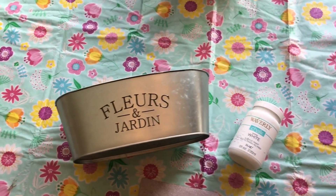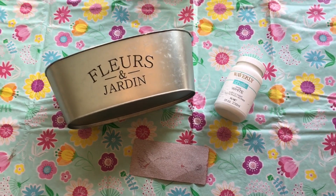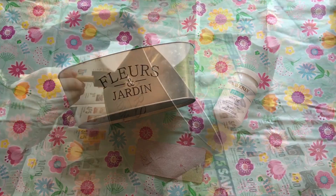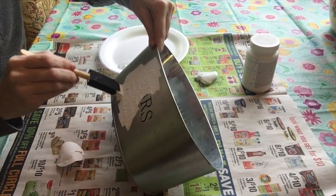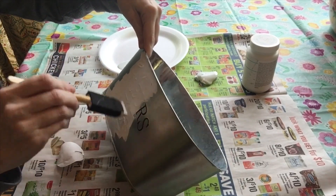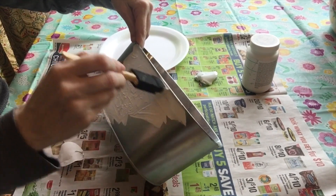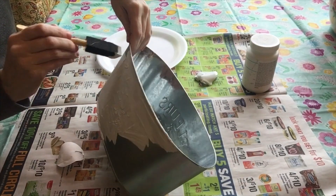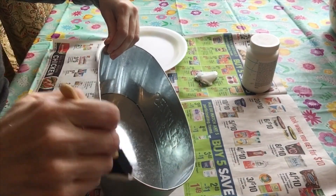For this first DIY I used a little planter, some Waverly chalk paint in white, and some sandpaper - super easy materials. The first thing I did was cover the planter in the white chalk paint. I only covered the outside, not the inside, because I wanted it to look kind of old and rustic. It took about two coats to really cover it.